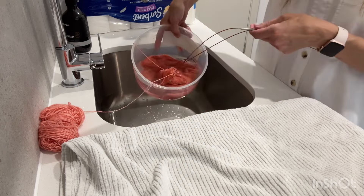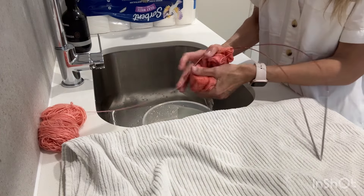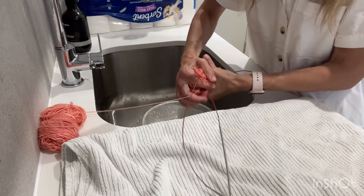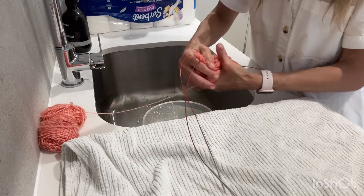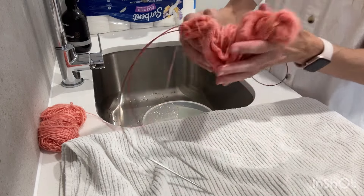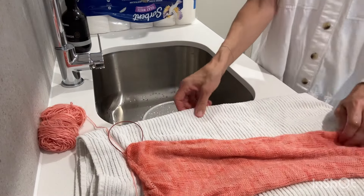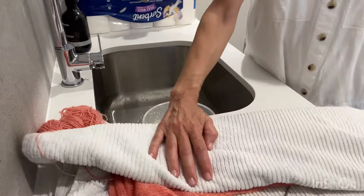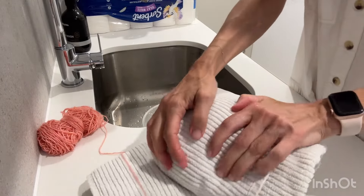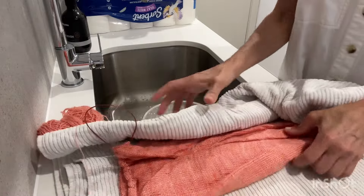My Musselbra has been soaking for about an hour and I'm just going to squeeze out the water with my hands — not wringing, just squeezing. I've got a towel ready to go and the ball is just here connected. I'm going to put it on the towel and wrap that up. Normally I would do this on the ground and step on it, but I'm just wrapping it all up and squeezing to get the excess moisture out.